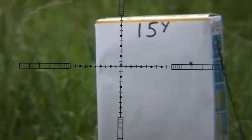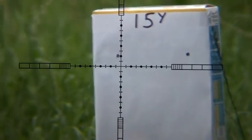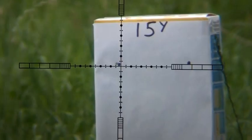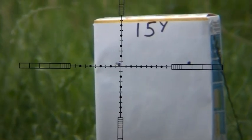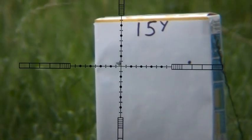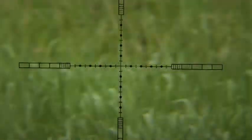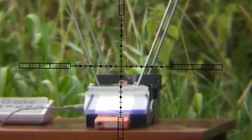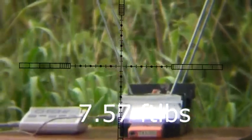This is the 177 at 15 yards — it was zeroed in at 30 yards — so we're just going to see what the point of impact is. And that was pretty much smack on. Just having a bit of a problem with wind. I'll see if we can get the feet per second.